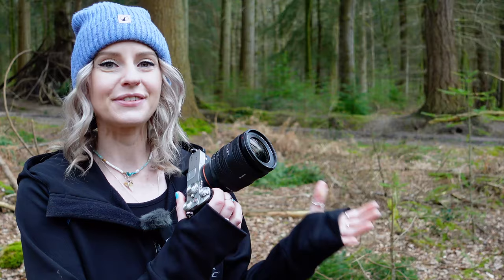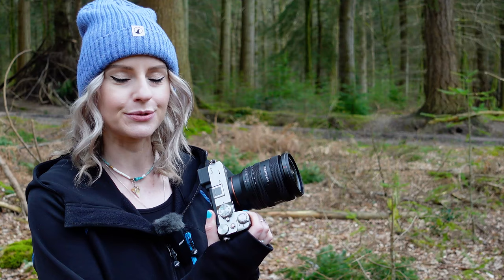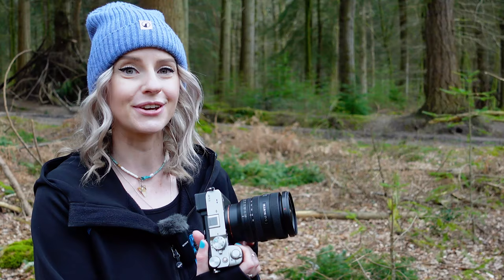If you'd like to find out any more information on the Sony FE 16-25mm f2.8 G lens, then head on over to jessops.com or pop into your nearest store where one of our experts will be more than happy to help. I hope you've enjoyed this video — if you have, don't forget to give us a like, hit subscribe and smash that bell icon so you can stay up to date on all of our latest content. That's it from me, thank you so much for watching and I'll catch you on the next one, bye!